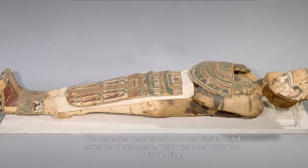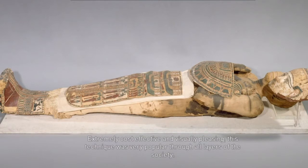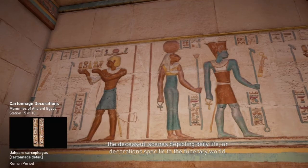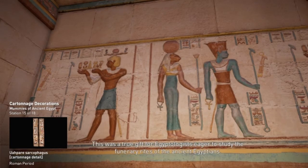The mummies were placed on a board inside a rigid envelope of cartonage, which was laced at the back with a string. Extremely cost effective and visually pleasing, this technique was very popular through all layers of society. Cartonage envelopes were usually covered with inscriptions and polychrome decorations specifying the names and titles of the deceased, scenes depicting daily life, or decorations specific to the funerary world. This was a true gift for Egyptologists eager to study the funerary rites of the ancient Egyptians.